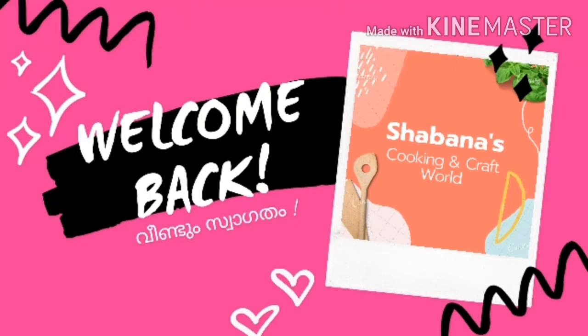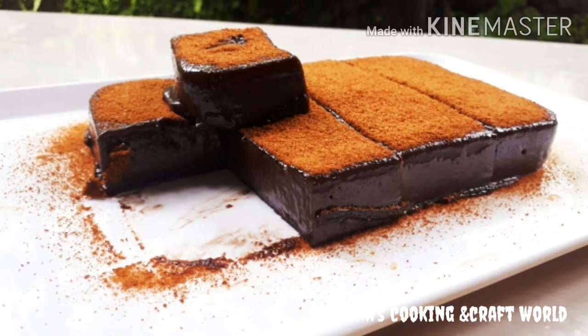Hi, welcome back to my channel, Shabana's Cooking and Craft World. I am going to make a recipe for chocolate mousse cake.